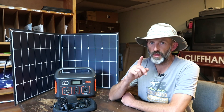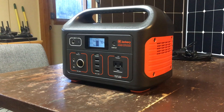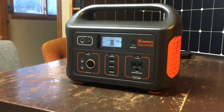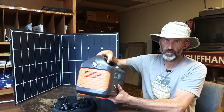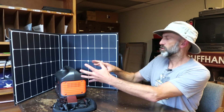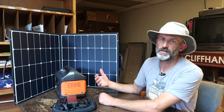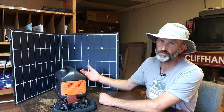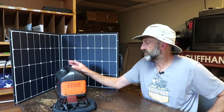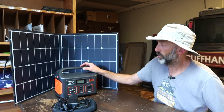The first thing I immediately noticed about the battery — other than it being super lightweight — is that all the corners are curved and rounded. That's really beneficial when you're truck camping. I've had different items with hard sides and hard corners, and you always end up banging them on stuff. The last thing you want to do is bang your battery around and possibly damage it.